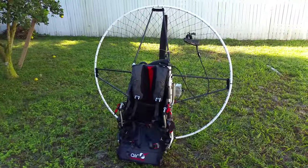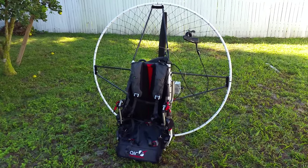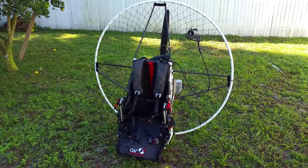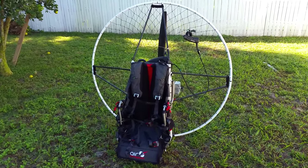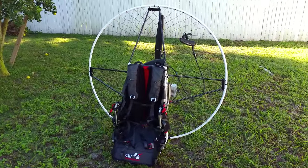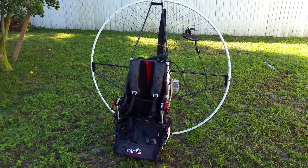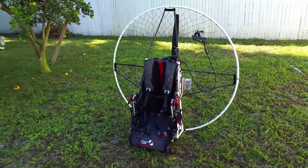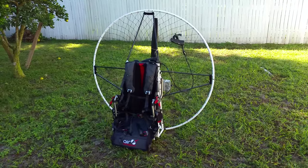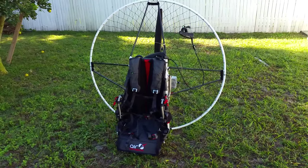This is Robert from Fly High Paramotors. Today we're taking a quick look at the Air Conception 130 Eco. This comes with the aluminum frame and carbon fiber spokes — it's the latest 2015 model. I'm really happy with this paramotor; it's a really nice design and very lightweight, weighing about 43 pounds.